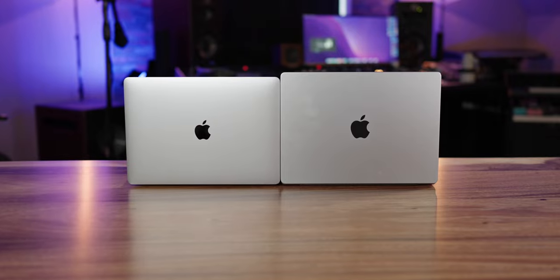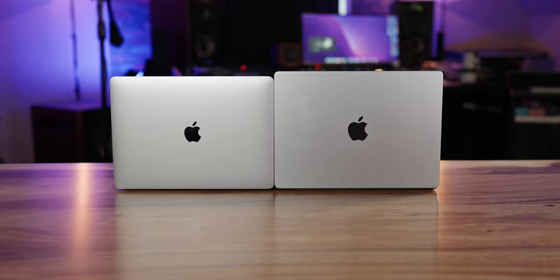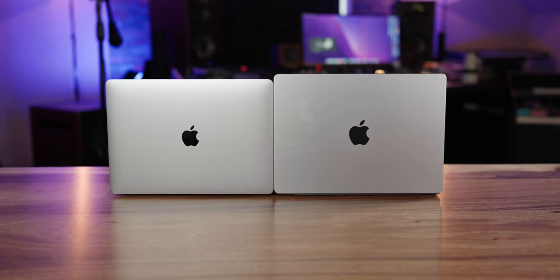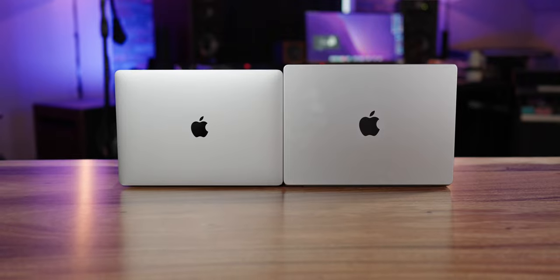The M2 Max chip has a 12-core CPU with 8 performance cores and 8 efficiency cores, a 30-core GPU, and a 16-core neural engine — it's so much more powerful. The 14-inch MacBook Pro with the M2 Max has 32 gigabytes of RAM in it, and you can max it out at 96 gigabytes, which is crazy.